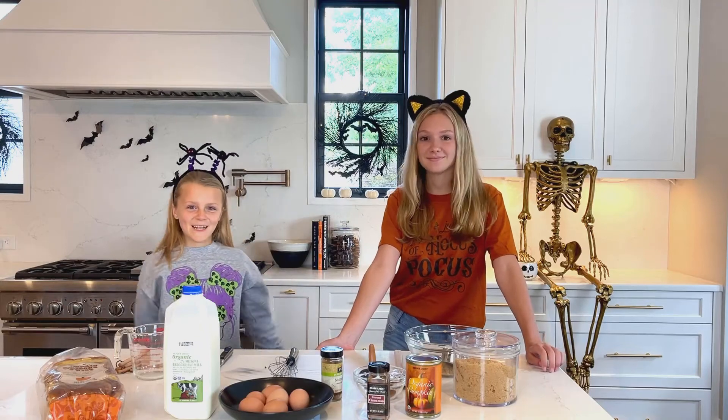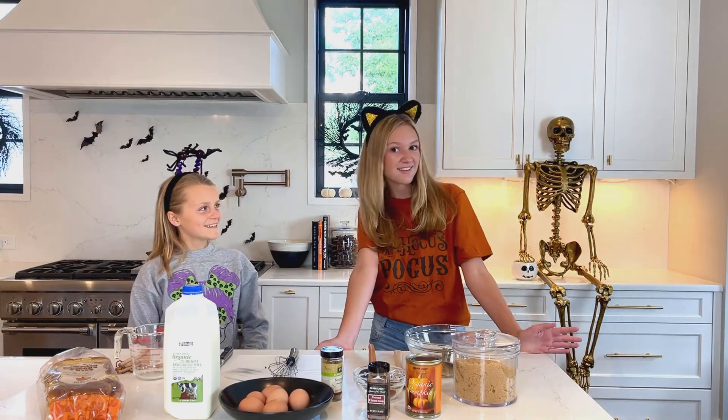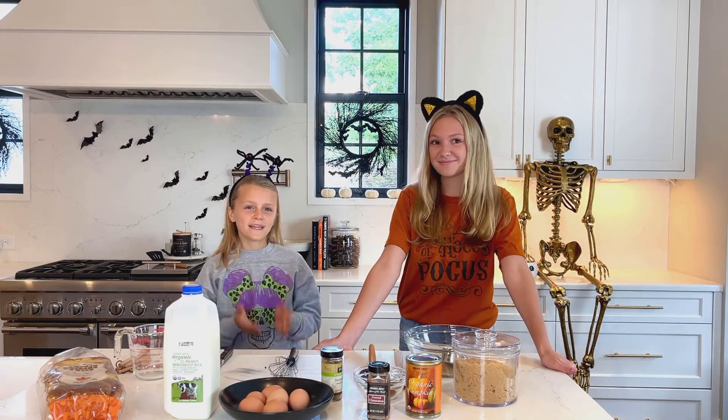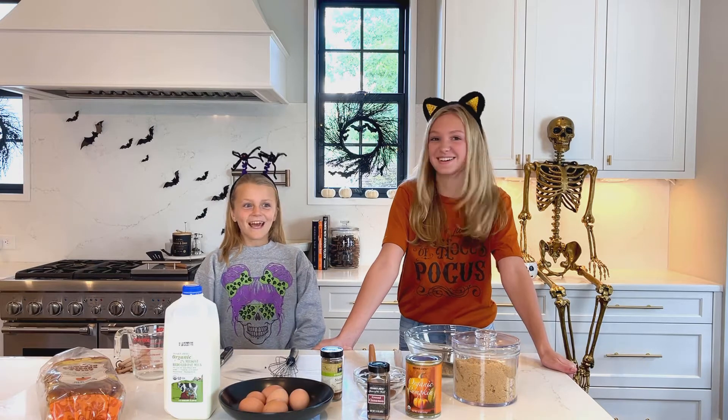Hey guys, welcome back to our channel. I hope y'all have missed us as much as we have missed you. And today we're going to be making pumpkin french toast casserole.